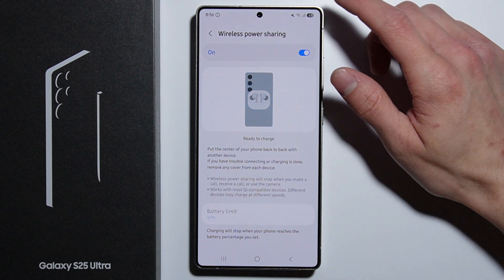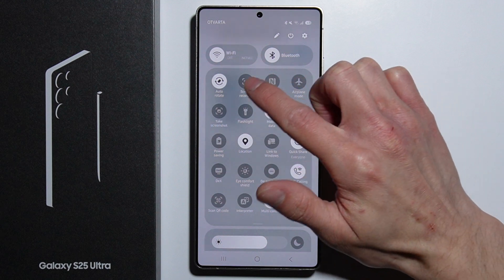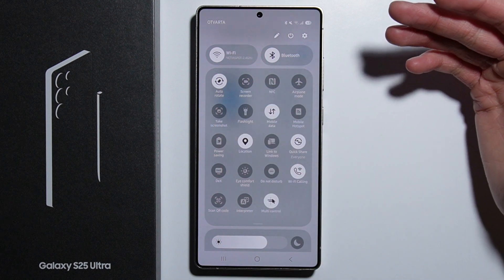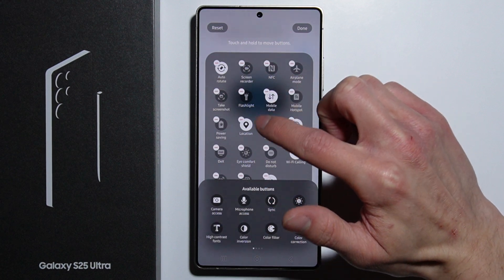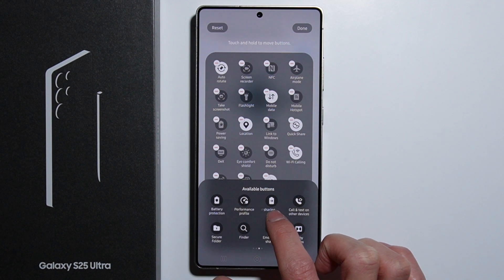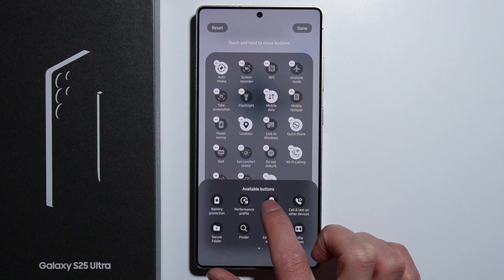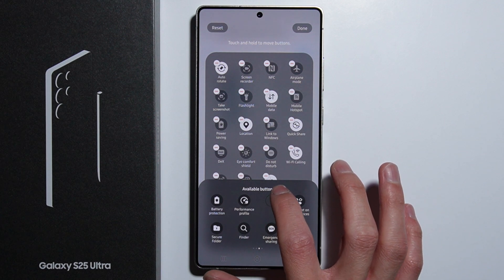The second way is to swipe down to the Quick Settings menu. In case the option is not available there, press the pencil icon at the top to edit the panel. In the available buttons, find the Wireless Power Sharing option — it's the battery icon with an arrow.